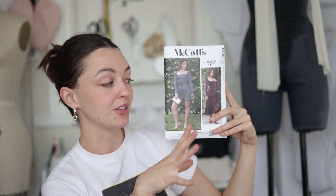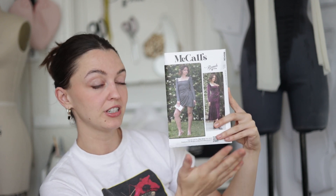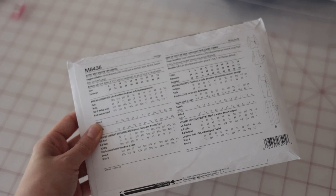This is a wrap dress pattern with a little bit of a twist. It has a square neckline and a ruched little overlay. It comes in a long version and a short version, but today we're going to be sewing up just the short version. Let's get to it! As always, before you begin, make sure to check the back of your packet for sizes and notions.